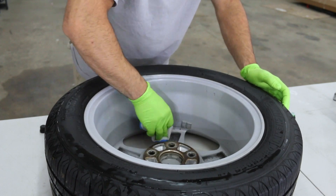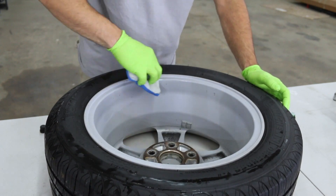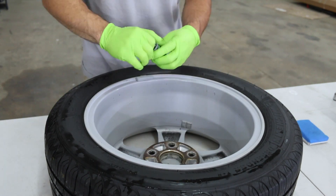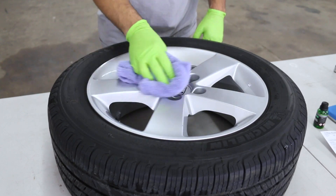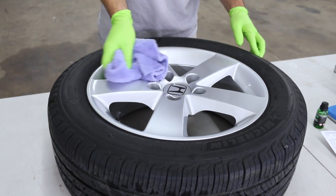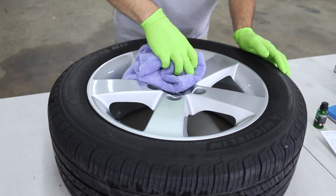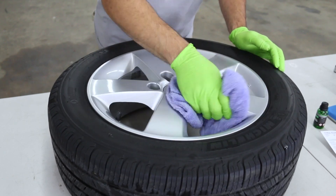If these were nice gloss black wheels I'd probably level the back side after applying, but for these a little extra product will probably help. Make sure to put the cap on nice and tight because this stuff solidifies and turns pretty hard quickly — it'll get all crusty around the top. I typically wait around three to five minutes before I go ahead and level any excess. You don't have to really scrub with the towel, just wipe any excess off.